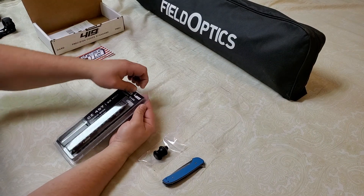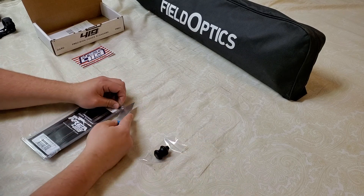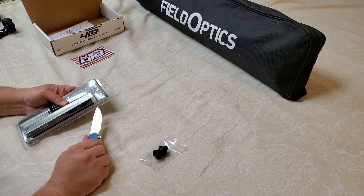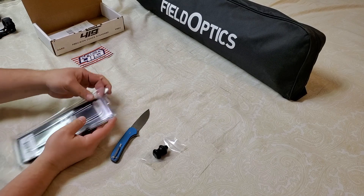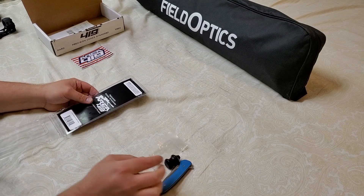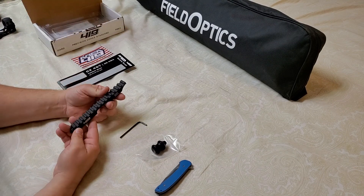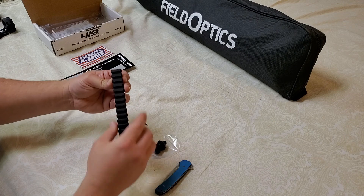Let's see what this looks like — let's get into it here, and then we'll break out the Massdrop again. Breaking those little seals — here we go. It came with an Allen key, and of course the rail. The rail says CZ 457 — that might be difficult to see — and it says 30 MOA right on the rail.